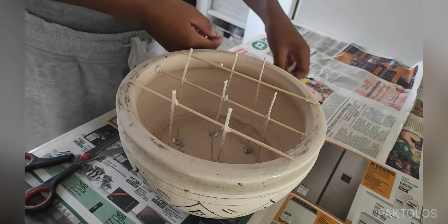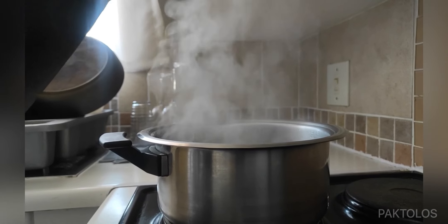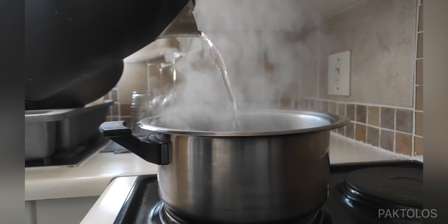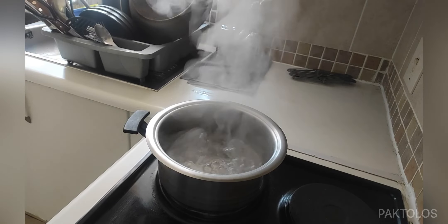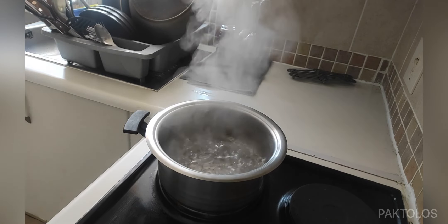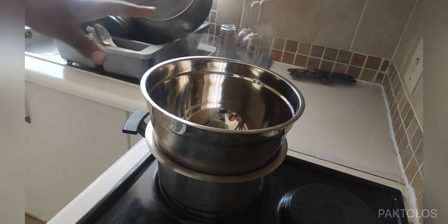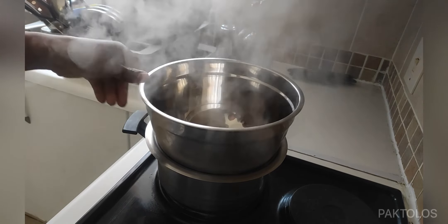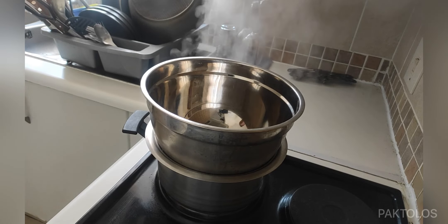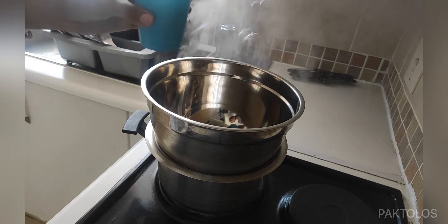After this, we can prepare to melt the wax. To melt the wax, we'll be using boiling water. It's not recommended to use direct heat, so this metal bowl is actually going to be used to melt the wax. We're going to place the wax inside of the bowl and let the steam and the boiling water inside the pot melt the wax.